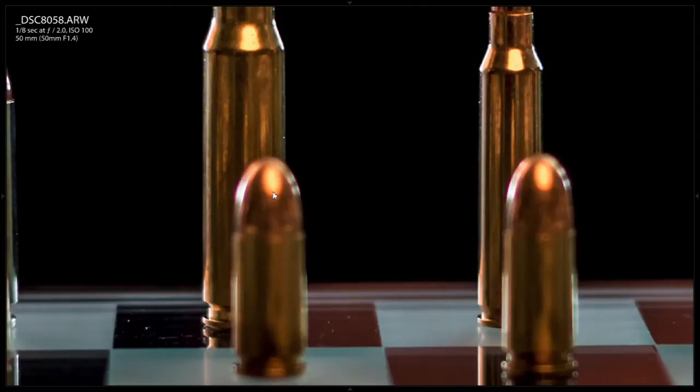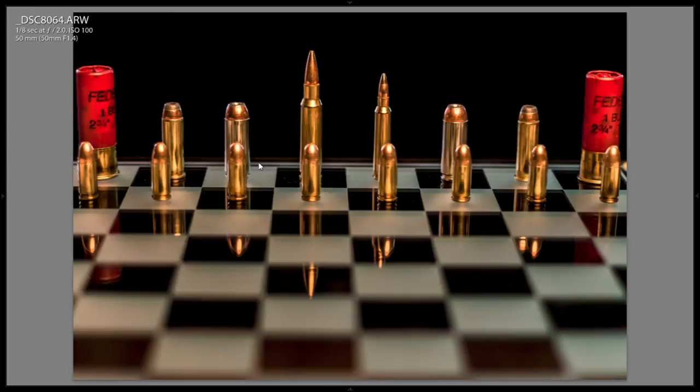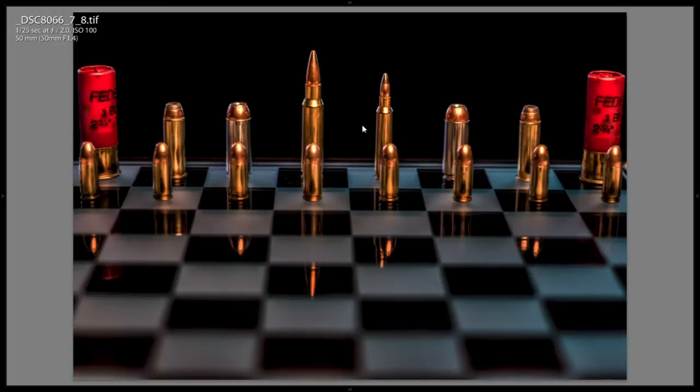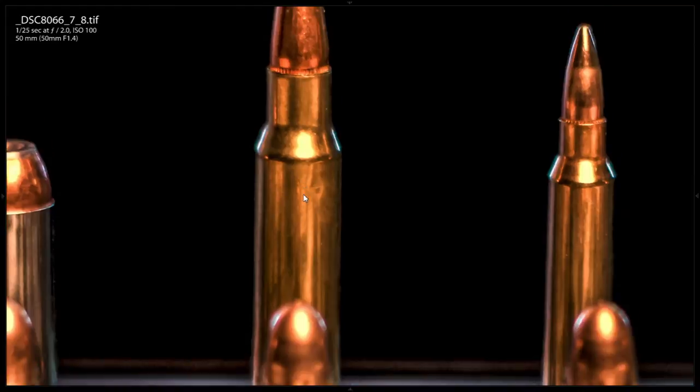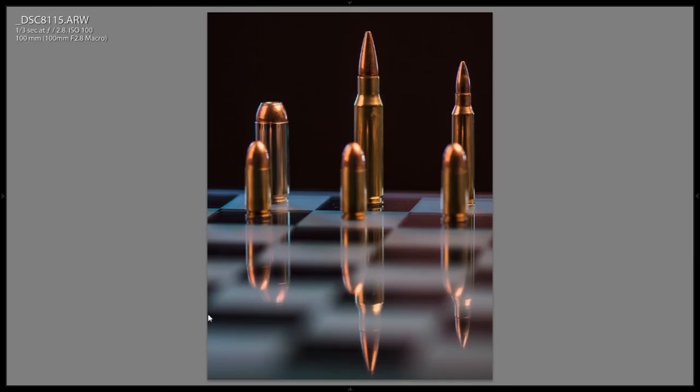Focus point slightly different. Lighting changed a little bit and angle is different. This is one that I turned into an HDR. Here is the neutral image from the HDR set, and here is the actual HDR set — three images, plus or minus two EV, processed. It looks pretty cool. I like the reflections, it was pretty cool.